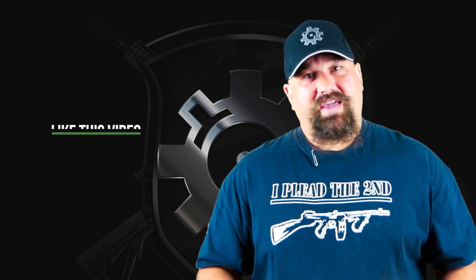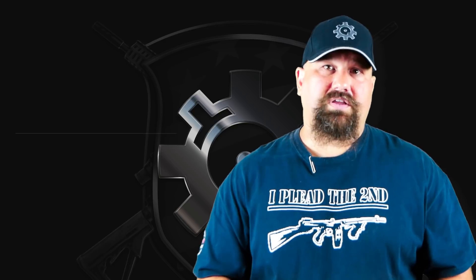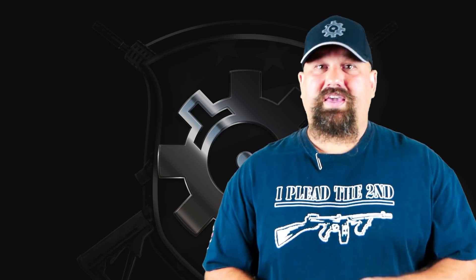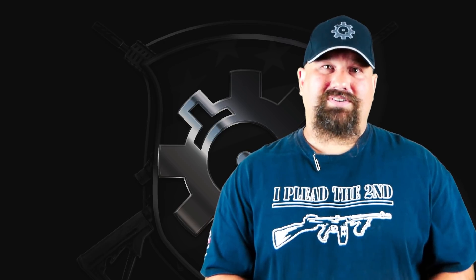As always, like, share, and subscribe. Engaging with the video helps this channel, and it also helps YouTube understand the sort of videos you want to see. If you want to watch more gun videos, not even necessarily just from ARFCOM, engage with the video — YouTube will know you like gun content and you'll see more from all sorts of channels. Have a great day.